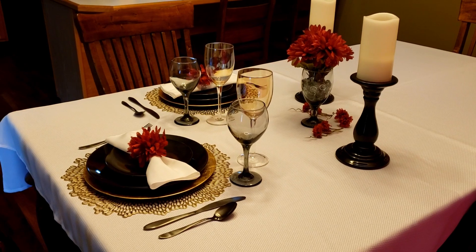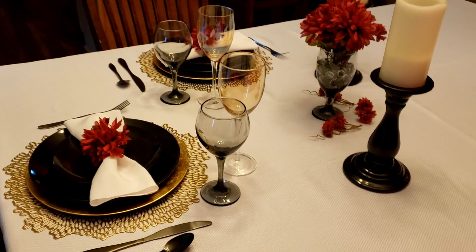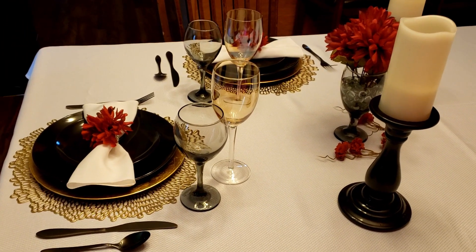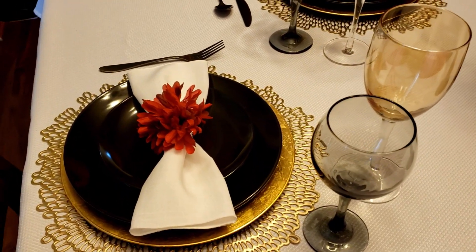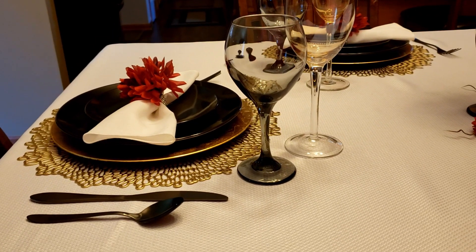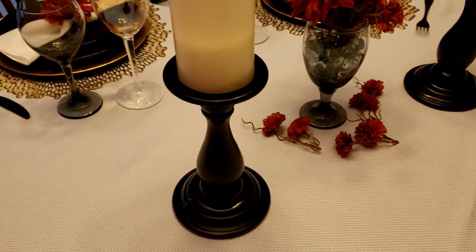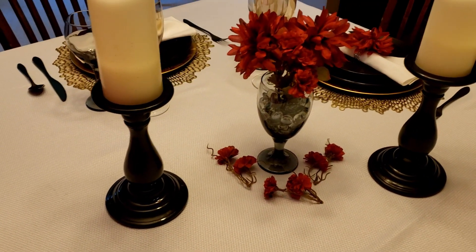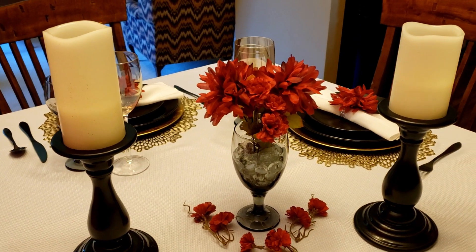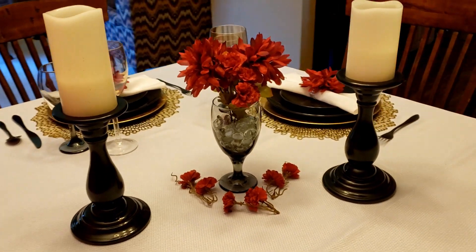On each side of my bouquet of flowers I'm using these black candlesticks that I thrifted a few months ago — they're actually on one of my thrift hauls. On top of those I have my white pillar candles, which are faux candles from Walmart. These are the candles that have a remote control, so I really like these. I use them all the time and I love the fact that they have the remote control so I don't actually have to pick them up to turn them on and off.